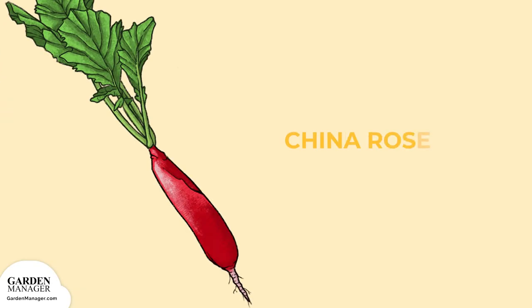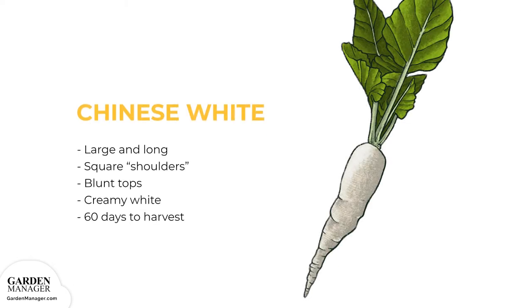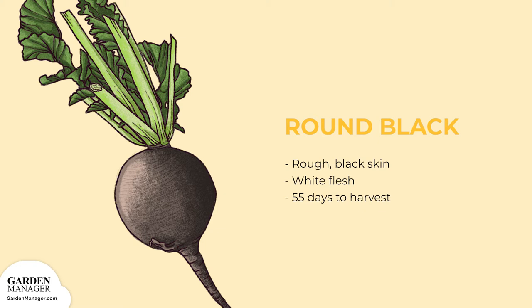China Rose: rose-colored on the outside, white on the inside and takes 52 days for harvest. Chinese White: this variety is quite large and fairly long with square shoulders and blunt tips. Its roots are creamy white and takes 60 days to become harvest ready. Round Black Spanish: this type has a distinctly rough and black skin, white flesh and takes 55 days to harvest.